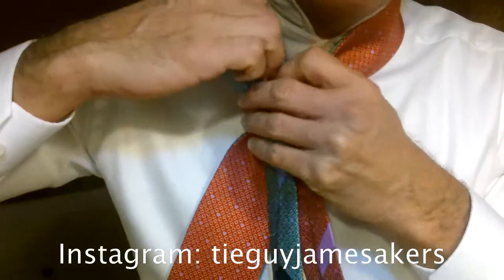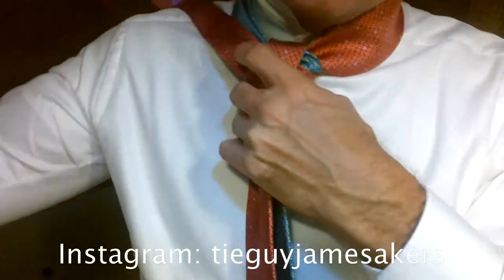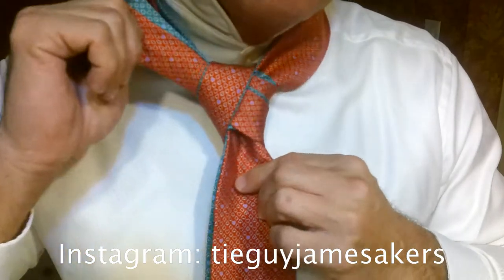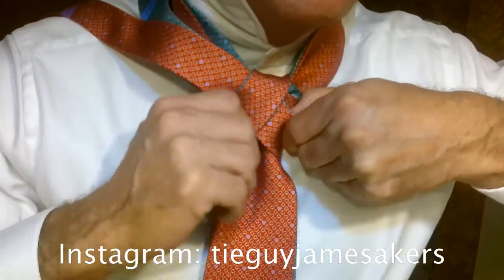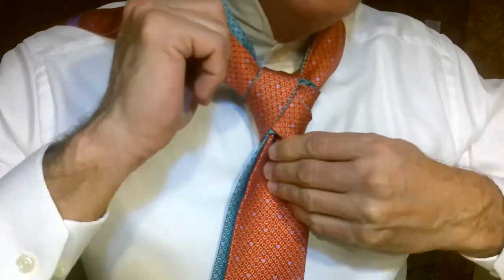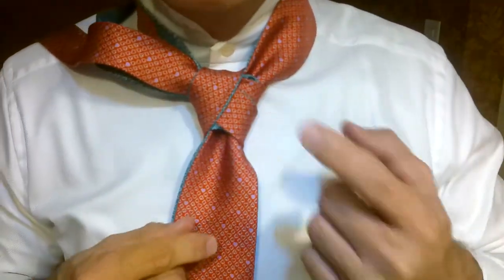So let's pull these ties through. I like to take them through over my shoulder while I adjust right here. What I'm looking to do while I'm tying this double Eldridge is I'm tightening the knot up. You've got to kind of pull these knots through as you go. And then I want to make sure that I'm pulling apart the collars.